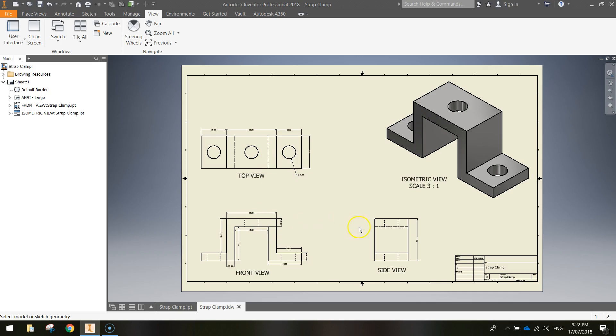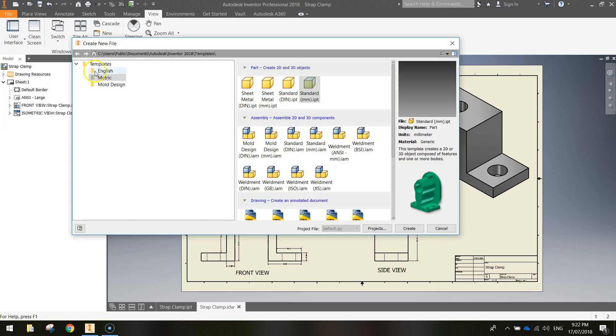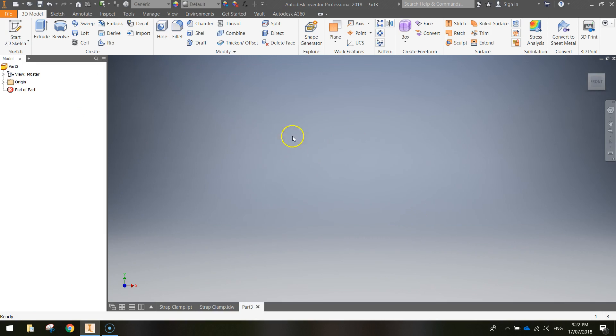The orthographic view is when we look at our shape in 2D. To get started, head up to the file menu — or if you're on an older version of Inventor, press the little orange eye in the top left corner. Go down and select New, choose the metric templates folder, then select Standard Millimeter Inventor Part. Click Create when you're ready and you'll get an empty page ready to start making your strap clamp.